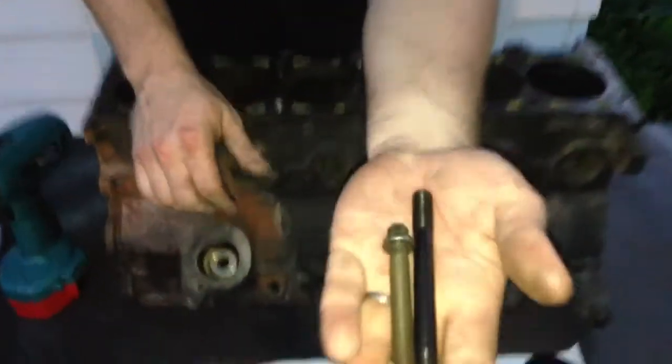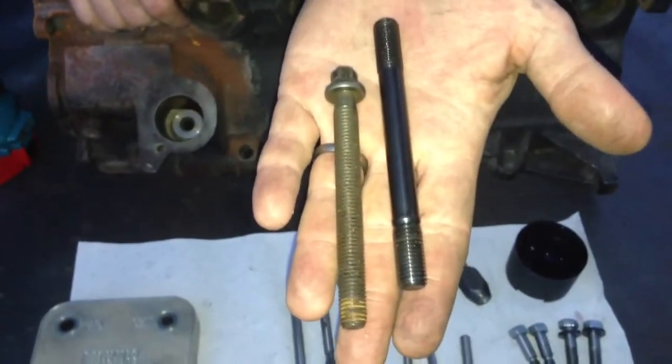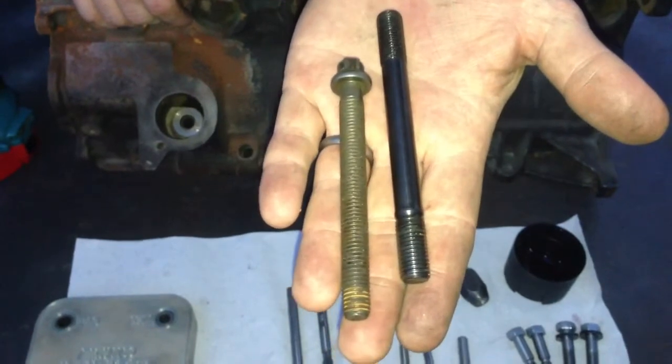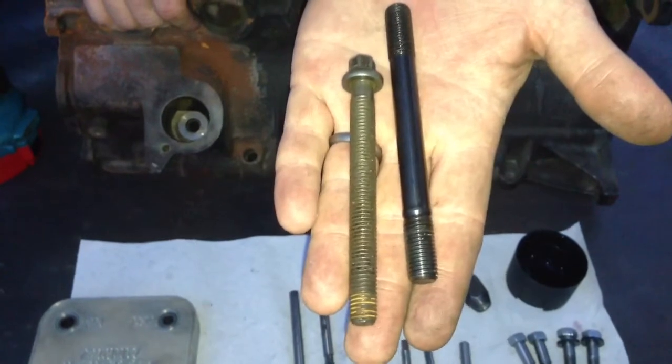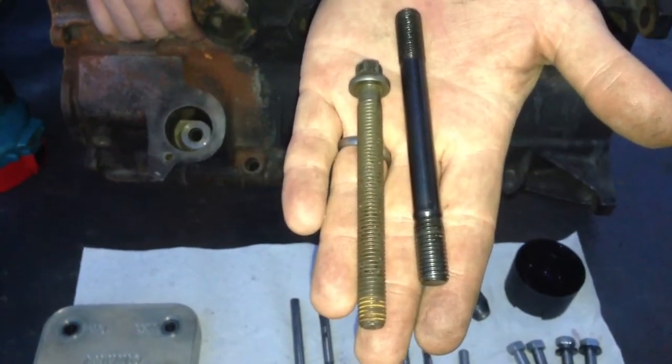These two bolts here — the one on the left side is a stock M50 head bolt, the one on the right side is an ARP stud for an S54. The S54 uses 11mm head bolts from the factory.